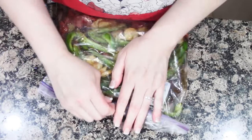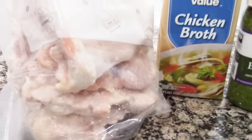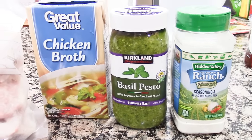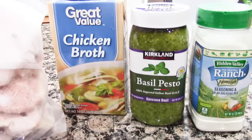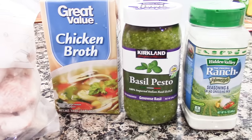Serve with rice. For the pesto ranch chicken thighs, you're going to need eight boneless skinless chicken thighs, a 6-ounce jar of pesto, one package of ranch dressing mix — or three tablespoons if using the container kind — and one half cup of chicken broth.